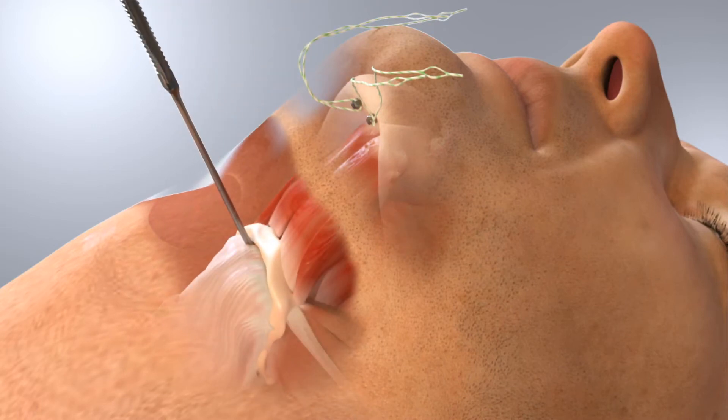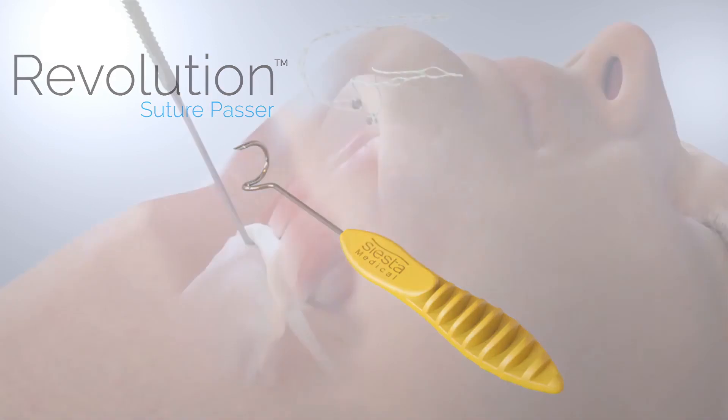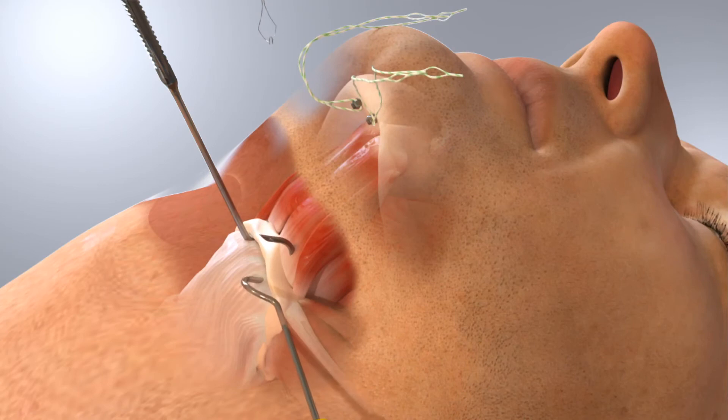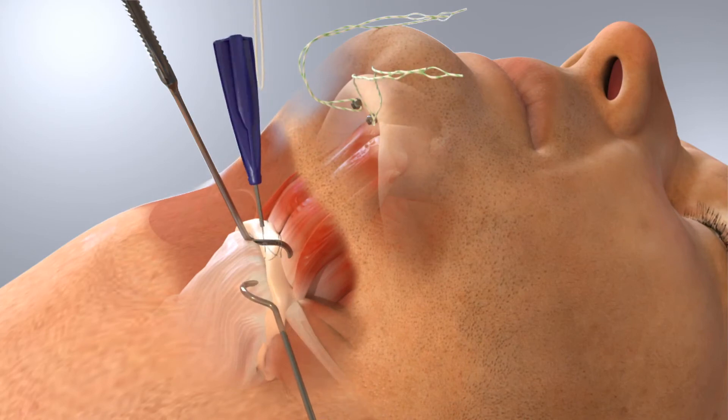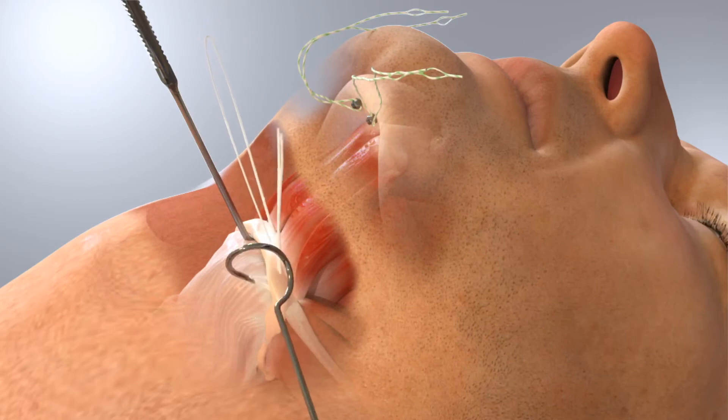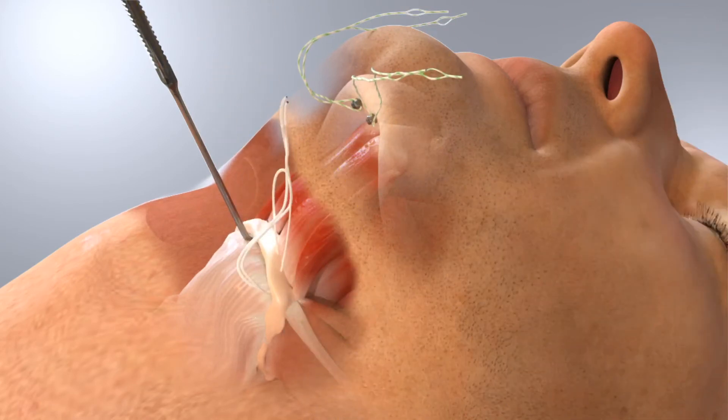The Revolution Suture Passer, which simplifies passing sutures, is used to place two loops of suture around the hyoid bone. These are then attached with girth hitches and passed through to the first incision.